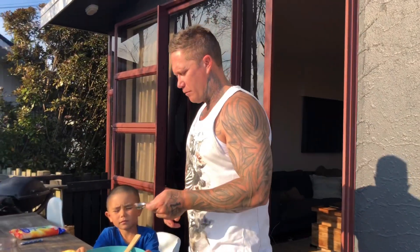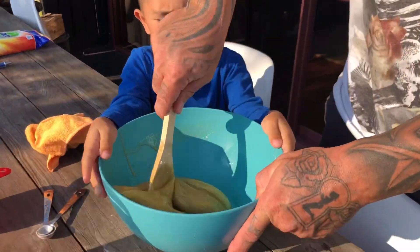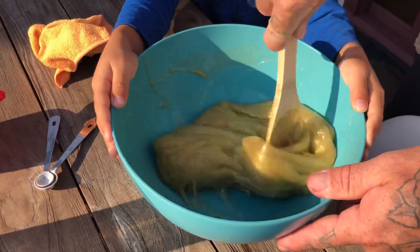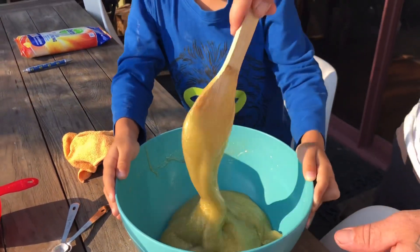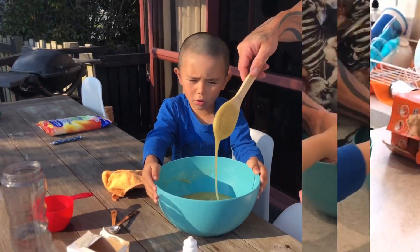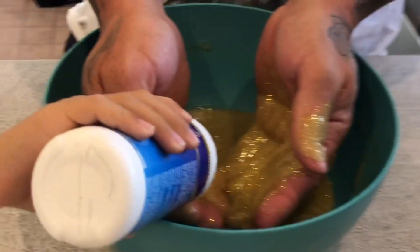So putting another half of one in. It's going everywhere. This is a lot of slime. Like, it is a lot of slime. Here you go, squirt it.